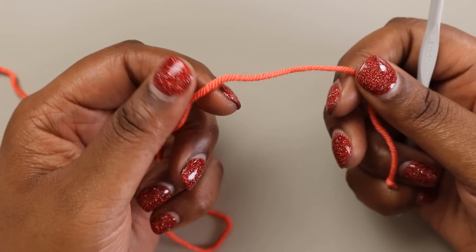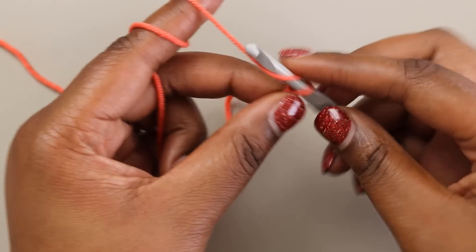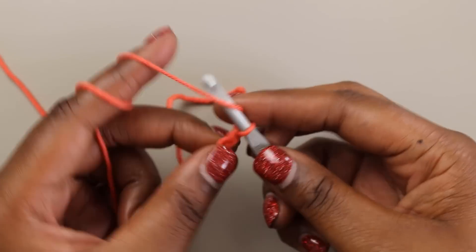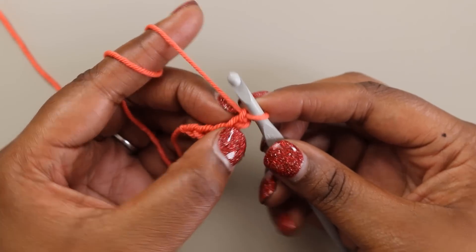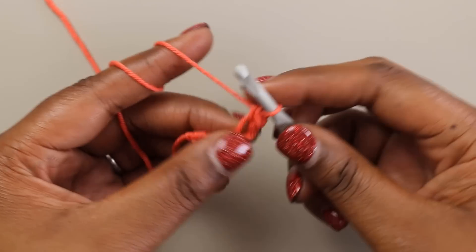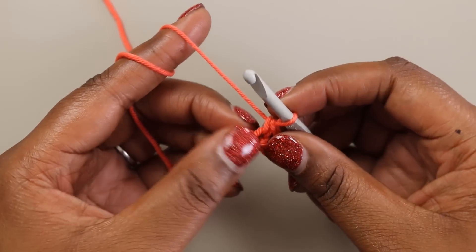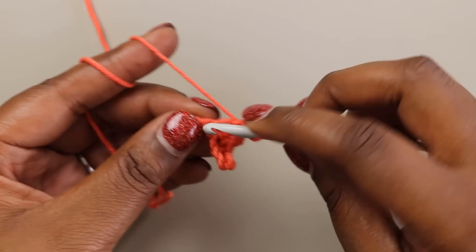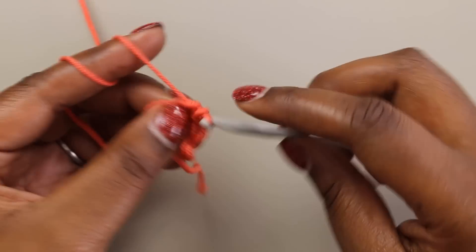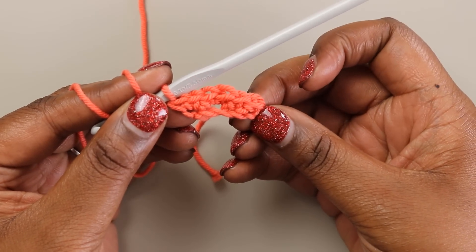We're going to start things off with our A color. We're going to make a slipknot, place that slipknot on our hook, and we're going to chain five — one, two, three, four, and five. We're going to single crochet in the second chain from the hook, single crochet there, and also single crochet in the next chain. And then we've got two chains left and we're going to place two single crochets in each of those chains. So that row ends with six total single crochet stitches.